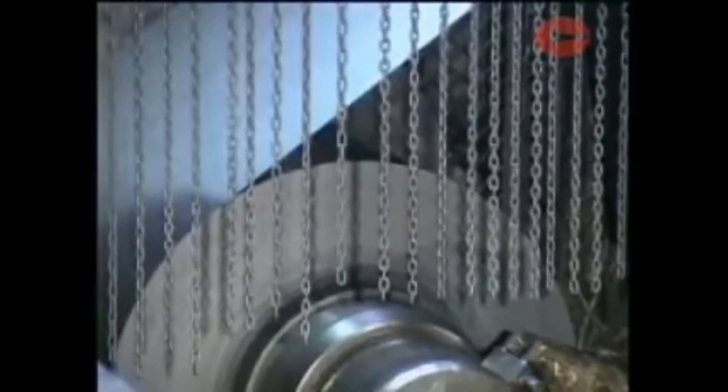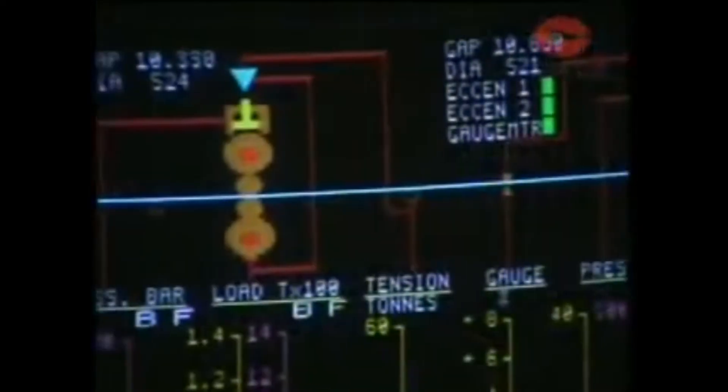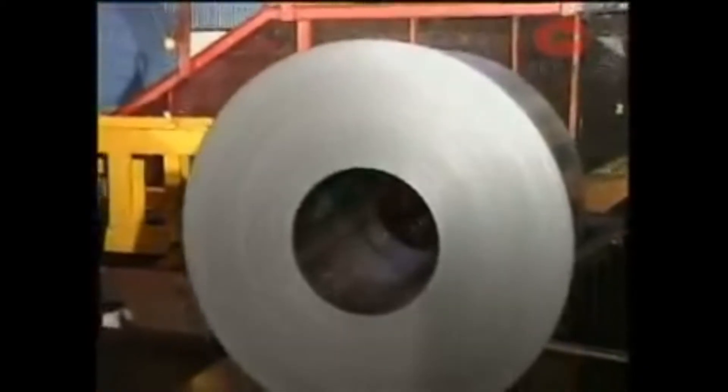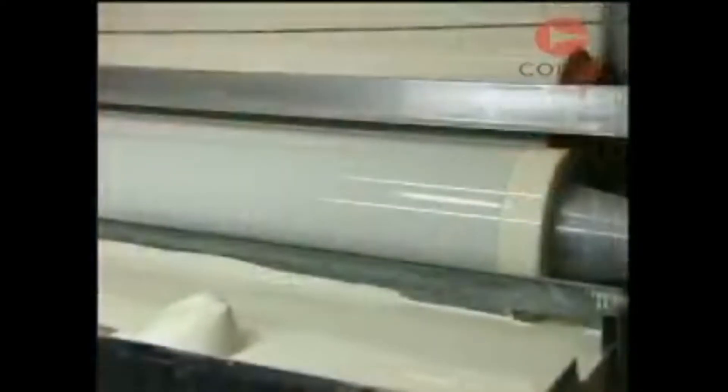The sheets produced by cold rolling are thinner and flatter than is possible on hot rolling, down to a thickness of 0.15 mm. The forming properties and surface finish of cold rolled sheets are better. They can also be coated with zinc to protect from corrosion, with tin for cans, and with a plastic coating or paint for protection and decorative purposes.